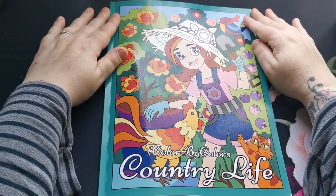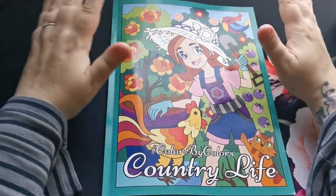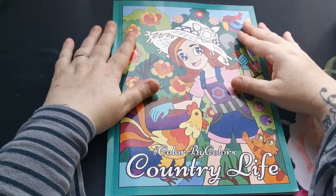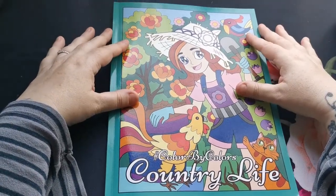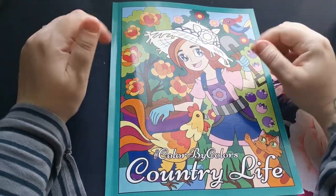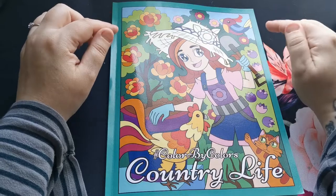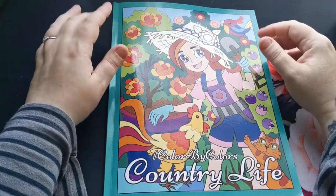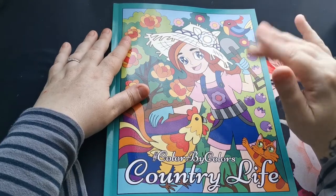So that was a flip through of Color by Colors Country Life by the fabulous Kira. A great big heartfelt thank you to Kira for thinking of me and sending me her latest release to share here with you all. Thank you so much for joining — don't forget those links are down below in the description along with Kira's website information. Check out her books if you haven't already, you will not be disappointed — there is definitely something there for everyone. Have a wonderful rest of your day and I'll see you in the next one, bye!